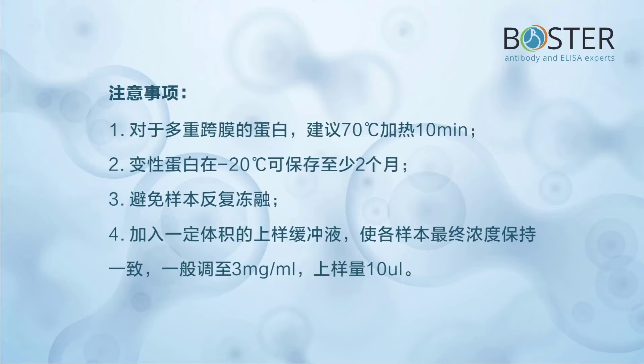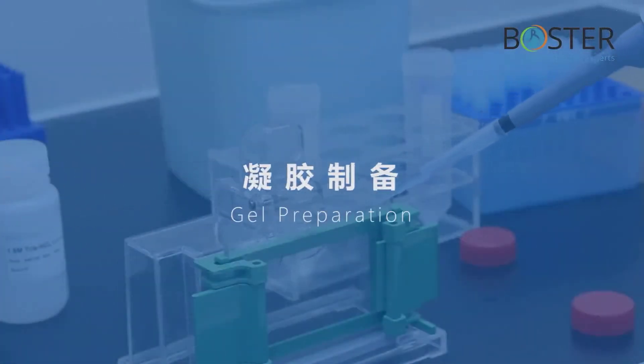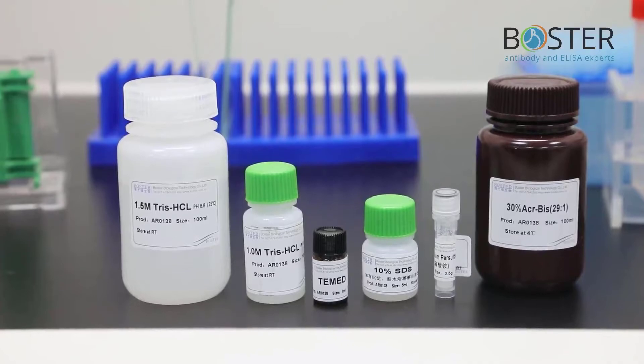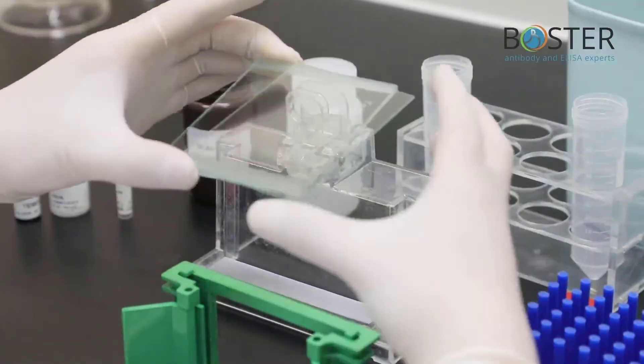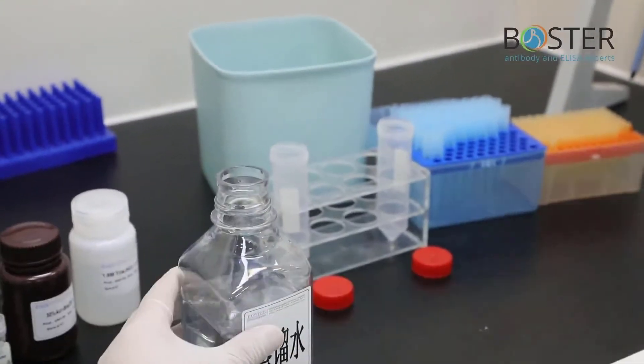Add a certain volume of loading buffer to keep the final concentration of each sample consistent — generally adjusted to 3 mg/mL with a loading volume of 10 µL. Step 5: Gel preparation. These are the products needed for the gel preparation process. Install the glass plates and formulate the separating gel.